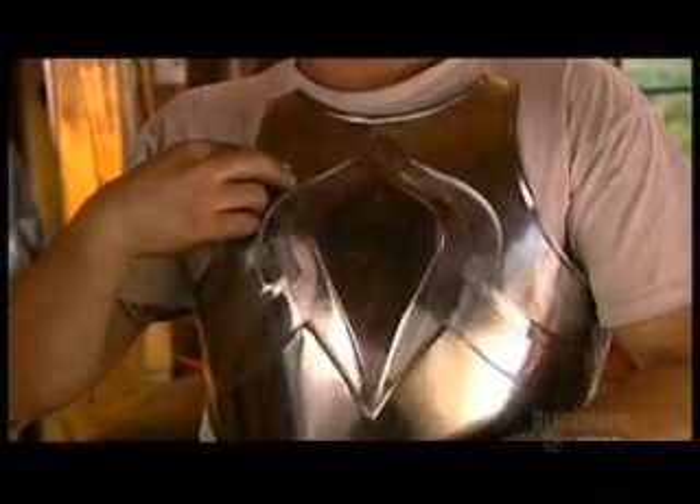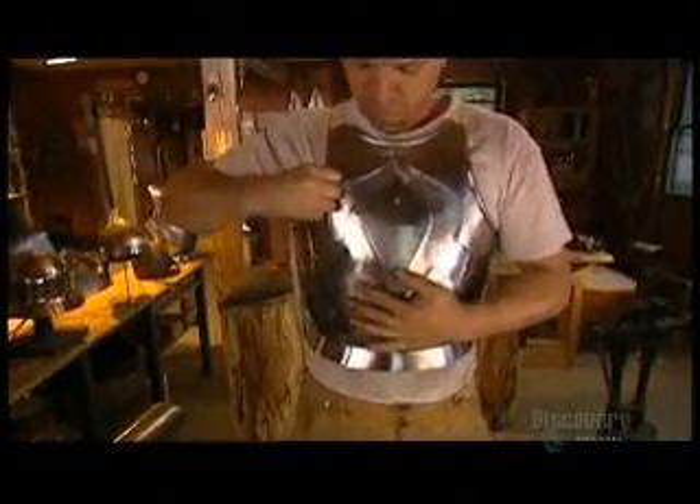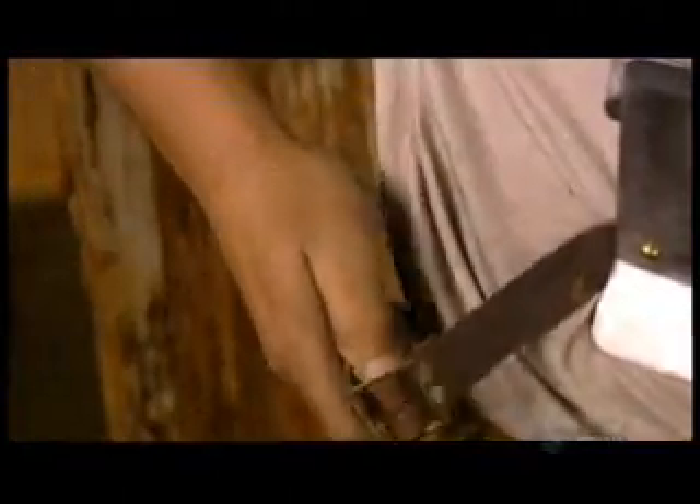Some breastplates have an articulated styling. For this model, the armorer uses three brass rivets to attach the sections, fastening them loosely to enable the pieces to move. Then, using rivets again, he attaches leather straps.